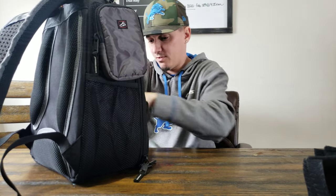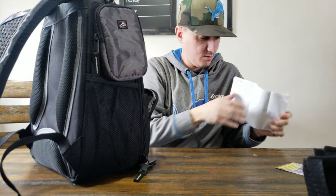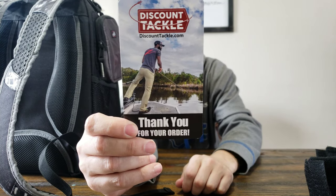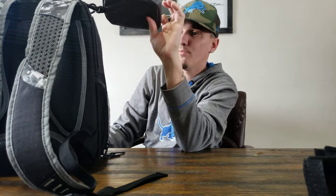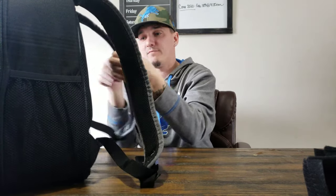Nice pockets in the front. There's a tool pocket right here — like if you're using high-end reels, you can throw your little screwdrivers, your little wrenches, all that kind of stuff in there. But yeah, man, this thing's a beast. It's super comfortable. The padding on these alone is more comfortable than any bag that I've had.